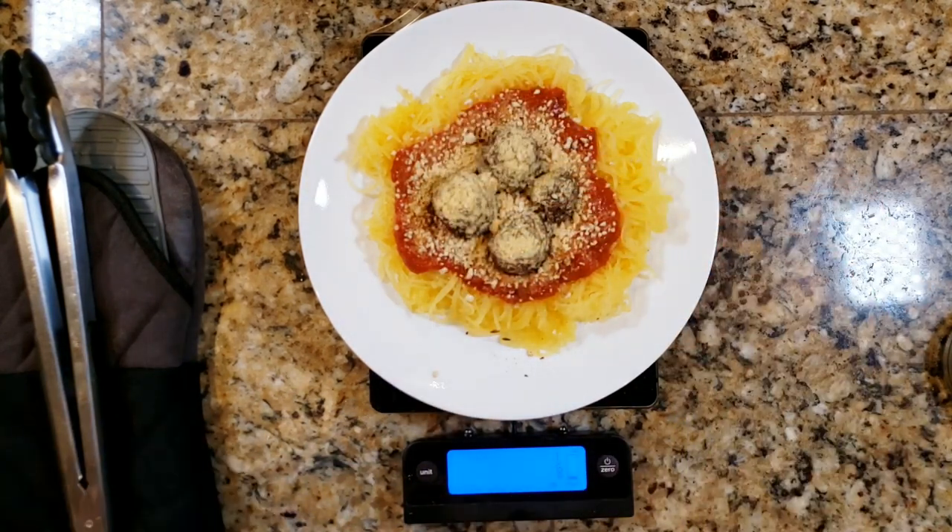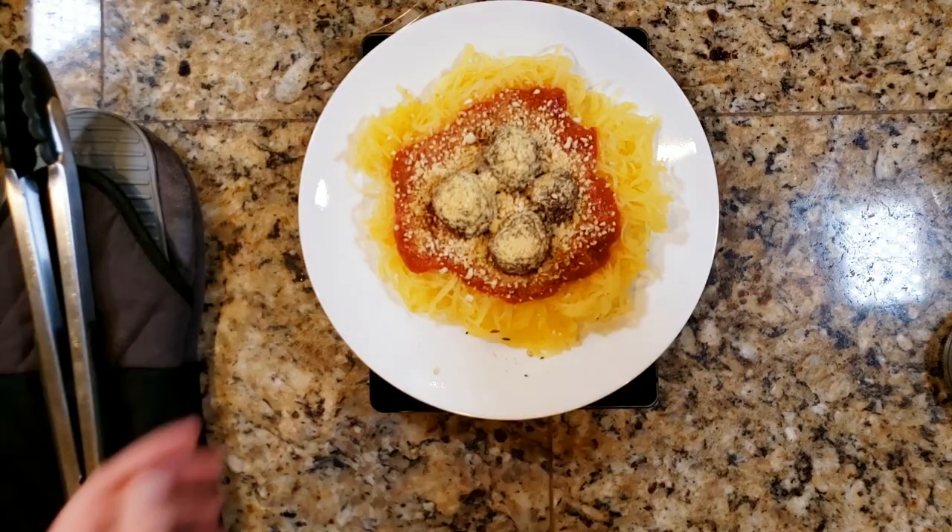But there you have it — there is our family spaghetti night dinner. If you want to see more of my recipe videos, go ahead and click on one of these right here, and I will see you next time.